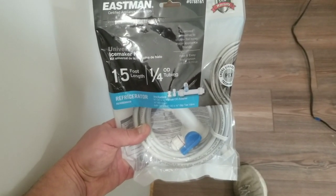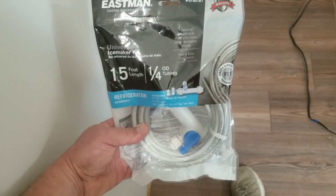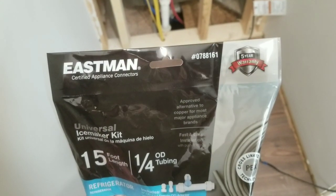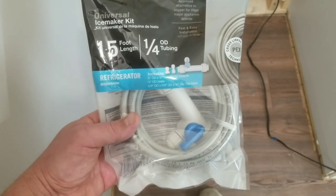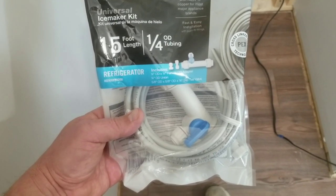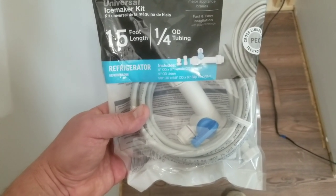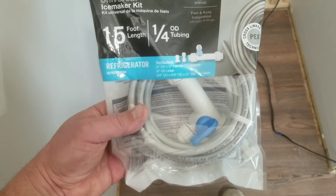I'm going to install this universal ice maker kit that's intended for PEX pipe. It's Eastman kit number 0788161, meant for 5/8 inch outside diameter PEX pipe, which is referred to as half inch PEX pipe — I'm assuming half inch is the inside diameter.